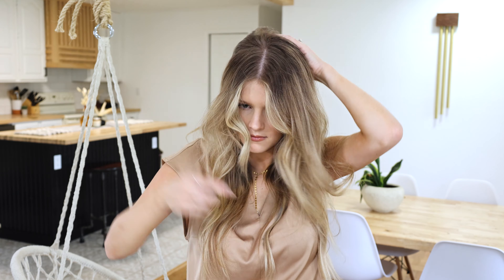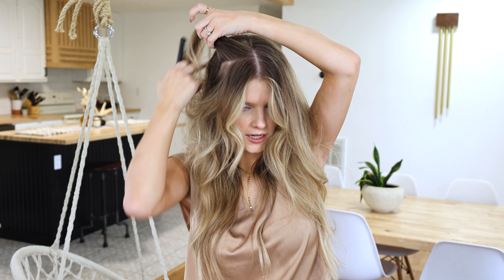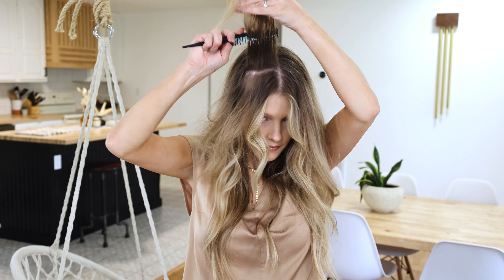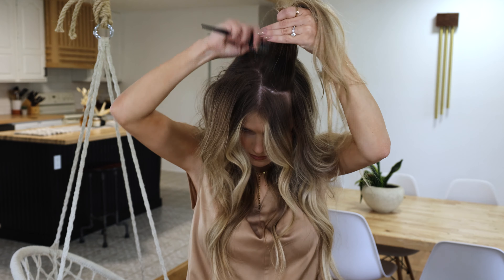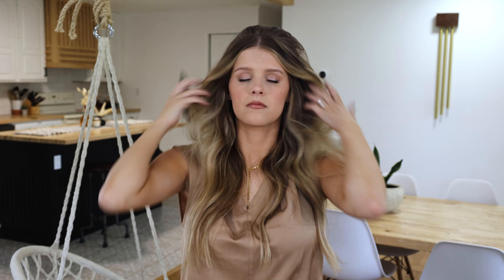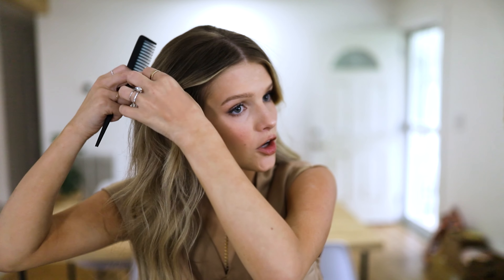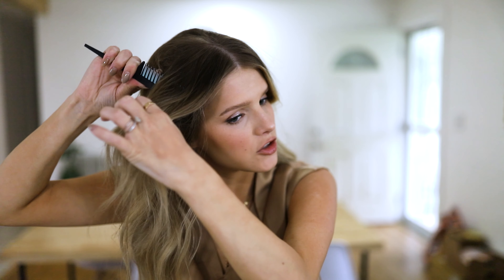I'm just gonna smooth that out a little bit and add a little bit more powder just a little bit closer — I don't want my part to go back. Then I'm gonna smooth all of that out so you don't have any rat's nest showing through. I'm also gonna add just a little bit more volume around the side because when pulling your hair back into a pony it helps to keep it all uniform and not super flat.